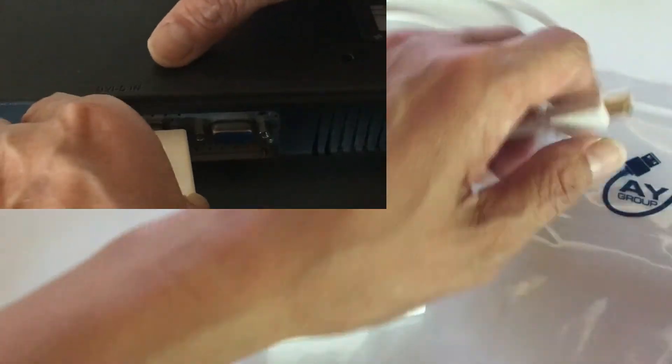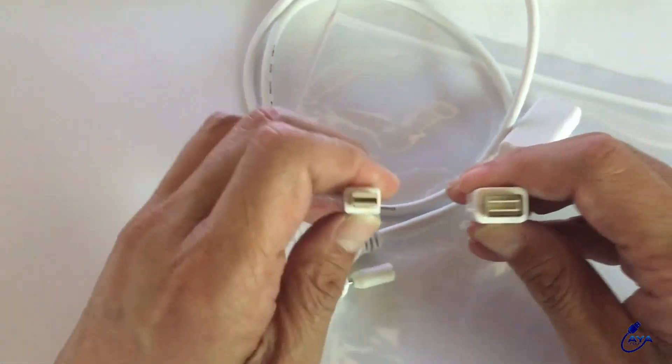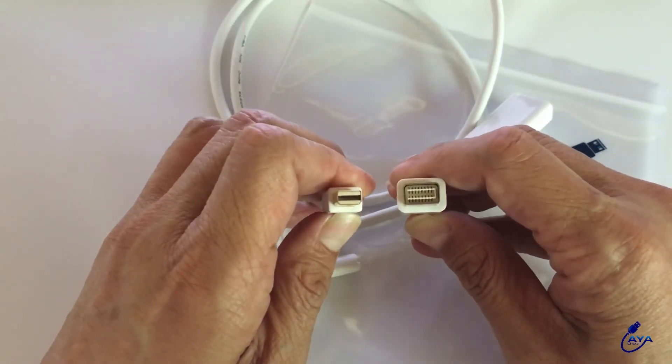Now make sure this is the right connection since older MacBooks come with a DVI connector. This is a mini DVI connector — you can notice the size difference.